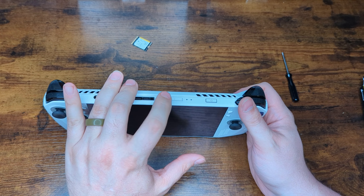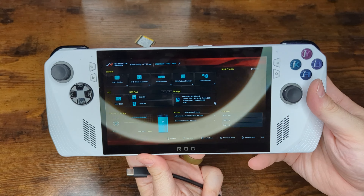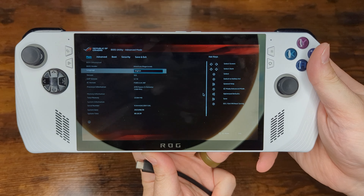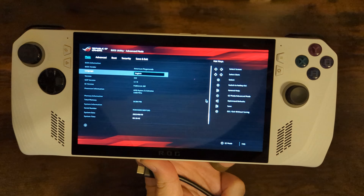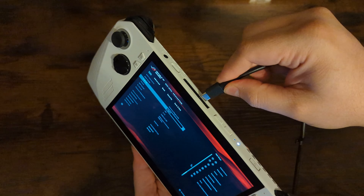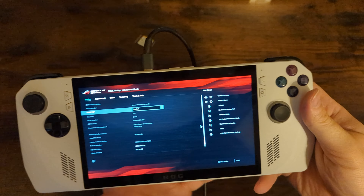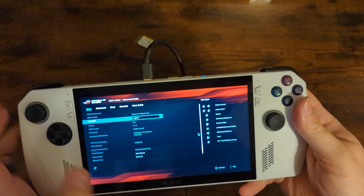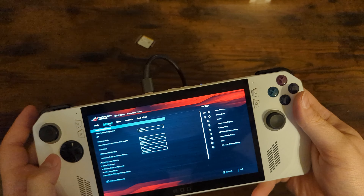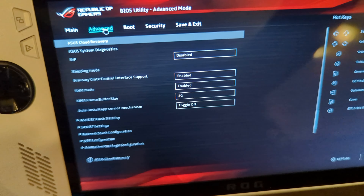To restore the OS, hold down the volume down key and press the power button to turn it on. Once the Ally has booted up into the BIOS menu, press Y to get out of easy mode and into advanced mode. It's also recommended to plug in the power adapter at this point so you don't have to worry about the battery dying during this process. Head over to the Advanced tab — you can use the touchscreen or the D-pad — and select the top option: Asus Cloud Recovery.